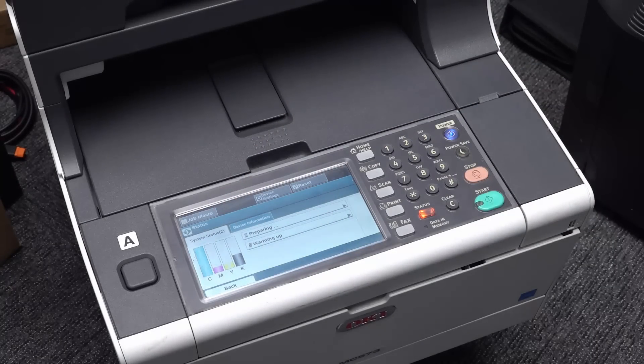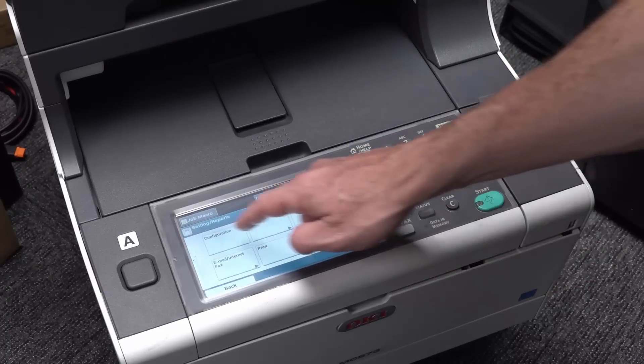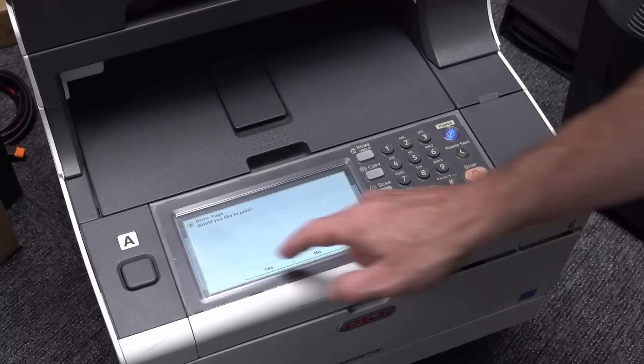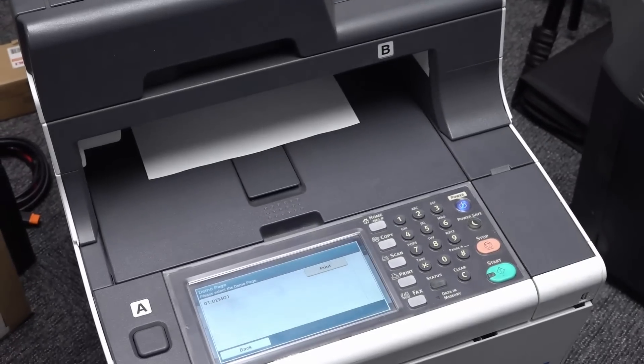That should allow us to print now. At this point, if it does work, I would just replace all the cartridges with the brand new ones. I've got two black ones - I've got a full set of CMY and two blacks as well - fantastic. Device settings, reports, system, demo page. Should print now, surely. Yep, there you go. It should have just said toner low or whatever. But come on, you can do it. I'm 95% confident this will work.